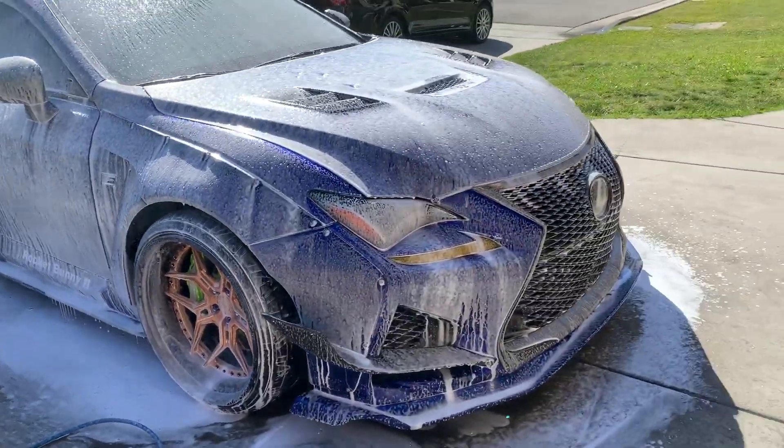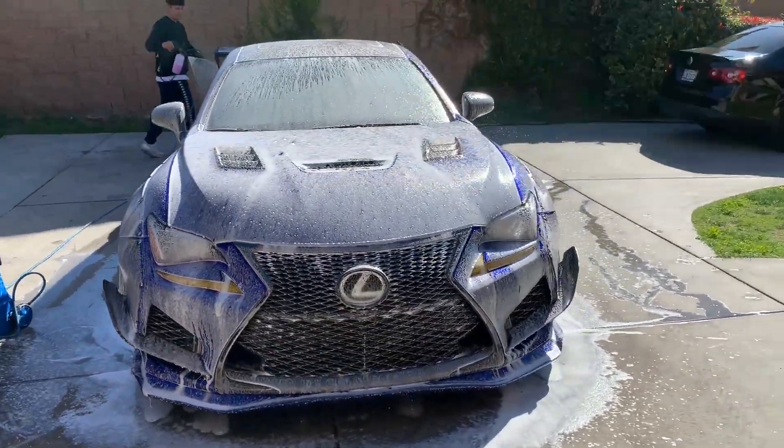I have an electric power washer so it doesn't have the highest PSI that would make true snow foam, and I have a cheapy Amazon snow foam cannon. So it does the job though — it coats the car in soap and that's really what you want. As long as you evenly coat the surface of the car with soap, that ensures that the surface is lubricated and you won't cause any scratches or marring when you go onto the second stage, which is using the microfiber wash mitt.